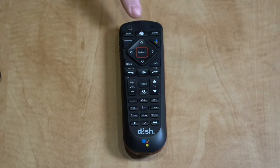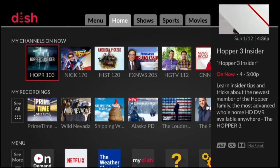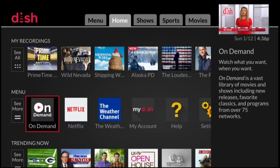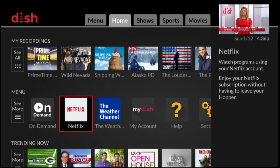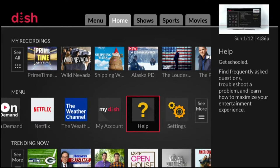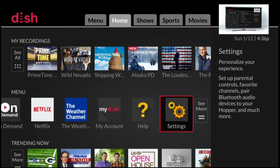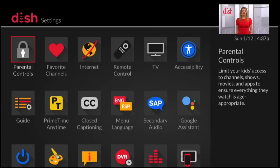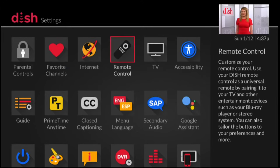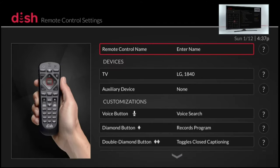The first step is to press the home button on your Dish remote control. This will bring you to a home screen on the TV. You'll want to navigate down to menu and over to settings, and then select settings. Once on the settings screen, you want to navigate over and select remote control.